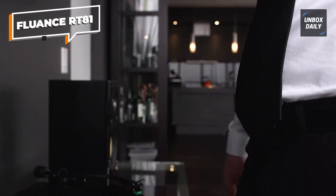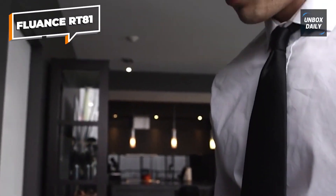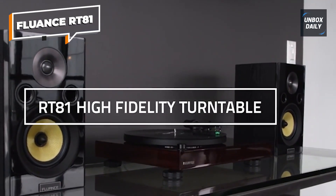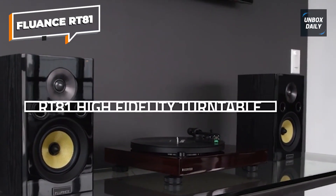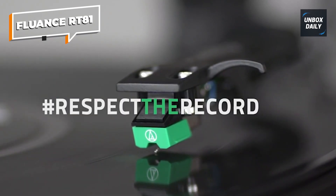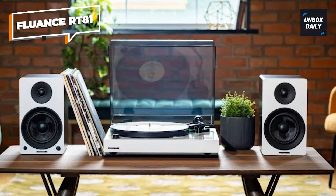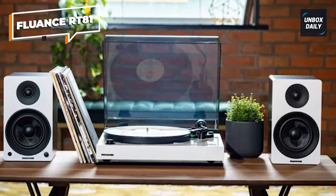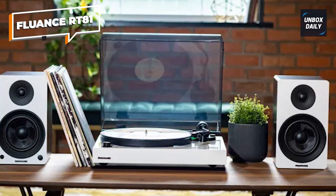The turntable's wood construction not only adds to its aesthetics but also helps reduce resonance, resulting in a cleaner sound. The RT81 offers various connectivity options, including gold-plated RCA outputs and a ground terminal to minimize interference. If you're looking for a reliable and feature-packed turntable that doesn't break the bank, the Fluance RT81 should be on your radar.